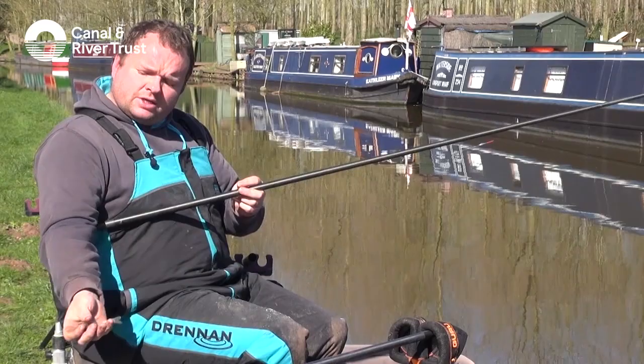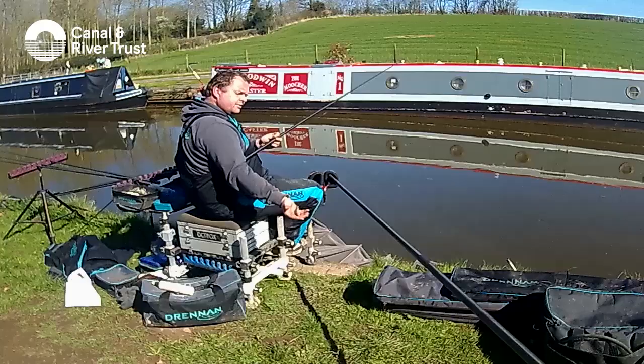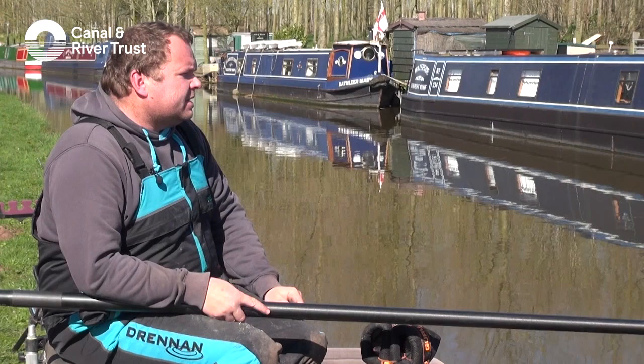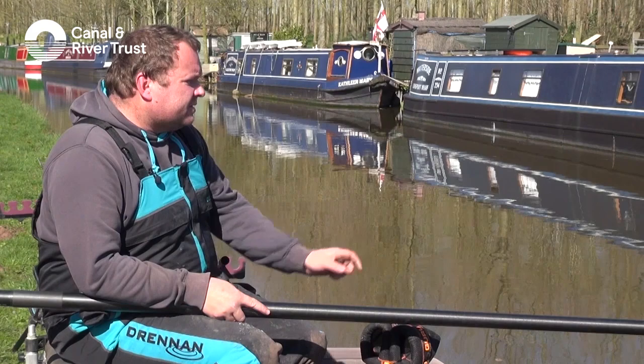We've got a good one in there — just popping it off the hook. Nice little gudgeon to start with. Because we've had a few boats today, we're starting on the other side of the canal. Normally we'd start a bit earlier and before the main boat traffic comes, we would catch a few fish in the middle of the canal and certainly this side as well.